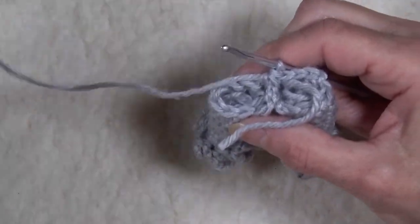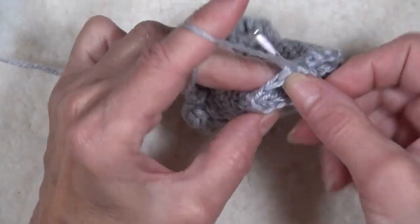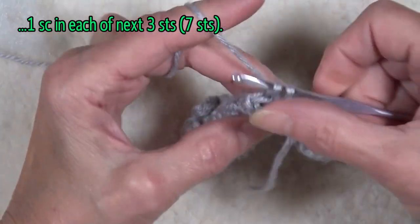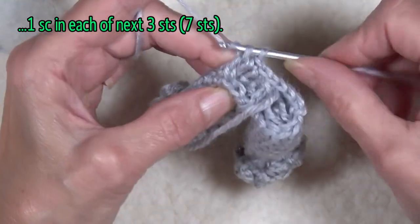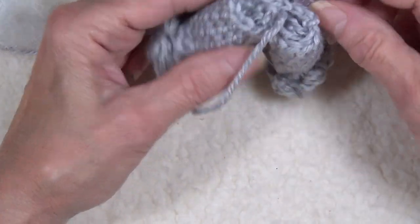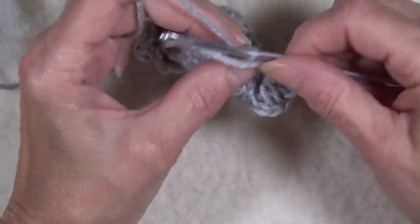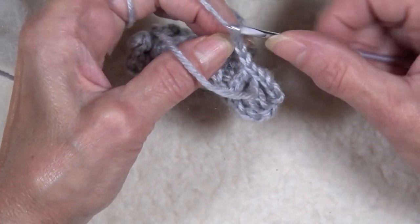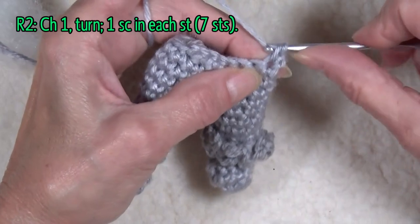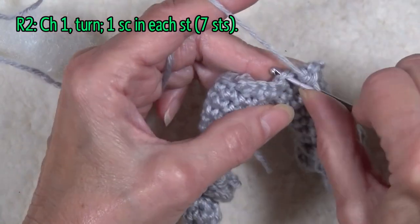Now if this fuzz is getting in your way — the stuffing — just take it out of your way for now. Then go back to the left leg and work one single crochet in each of the next three. That gives a total of three on this leg, one in the center, and three on that leg — that's seven stitches, and that just started the belly. Chain one and turn, then work one single crochet in each of the single crochets all the way across — that's seven single crochets.